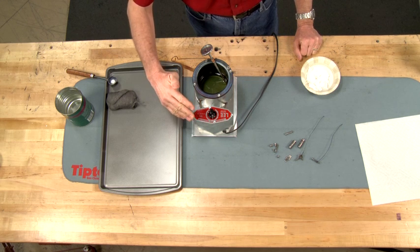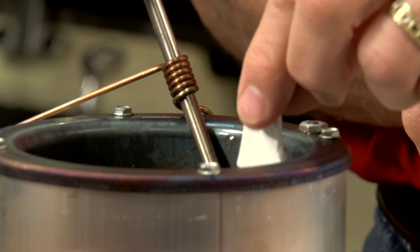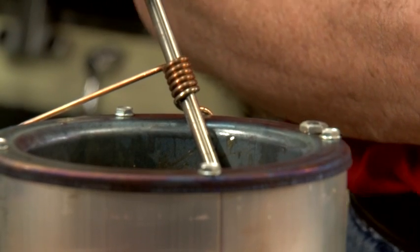This is a lead melting pot. It easily heats to the desired 650 degrees. The solution is composed of niter bluing salts.